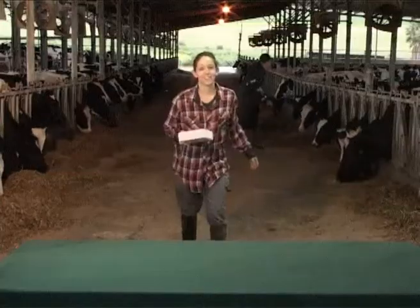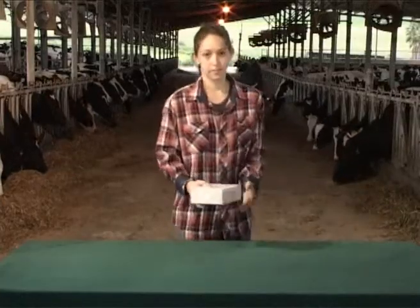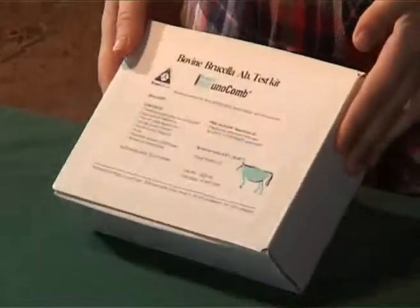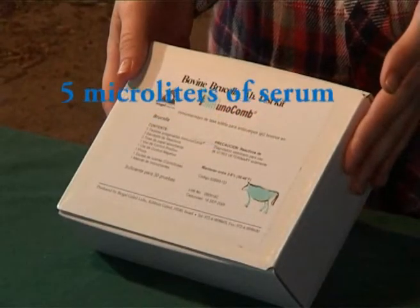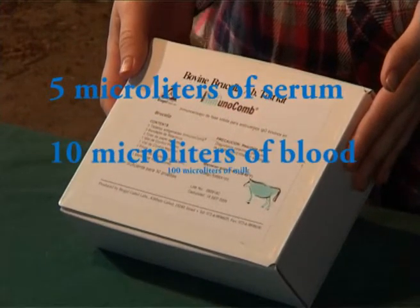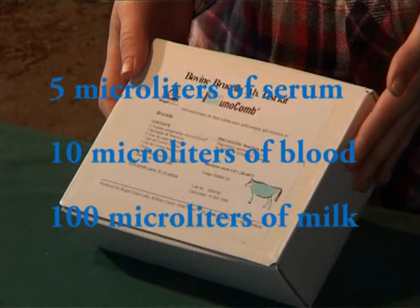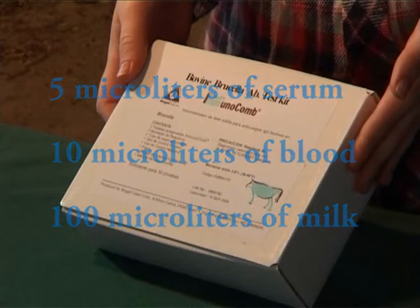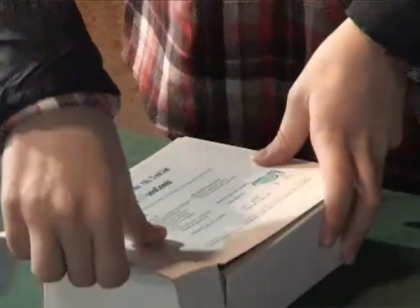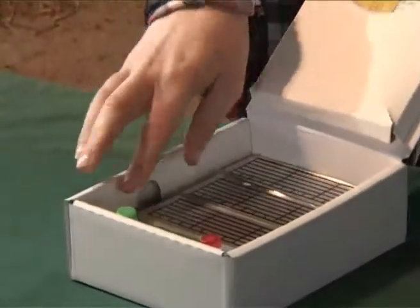The kit should be stored under refrigeration. Before conducting the test, the kit should be at room temperature. It is possible to carry out the test with five microliters of serum, ten microliters of blood, or a hundred microliters of milk. In the latter case, the analysis can be carried out on the farm without any need for an invasive procedure.